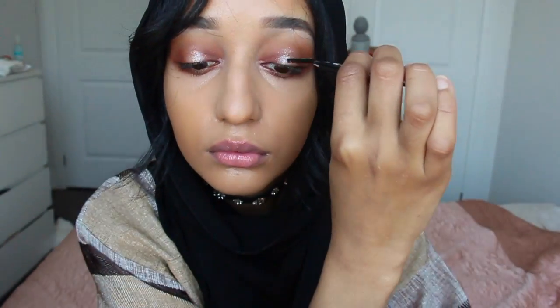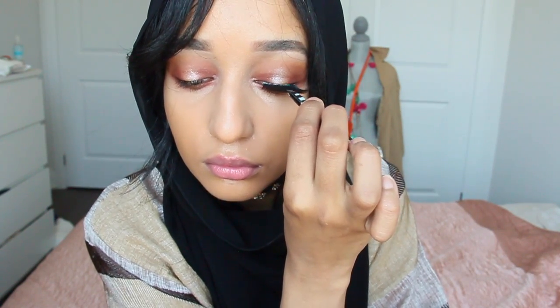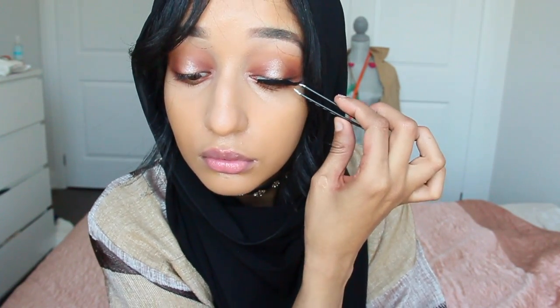Now I'm just going to apply bottom mascara, curl my upper lashes, and prep them for falsies. The falsies I'm going to be using today are the Huda Beauty Sophia Lashes, and I'm just applying them with a tweezer and duo glue.